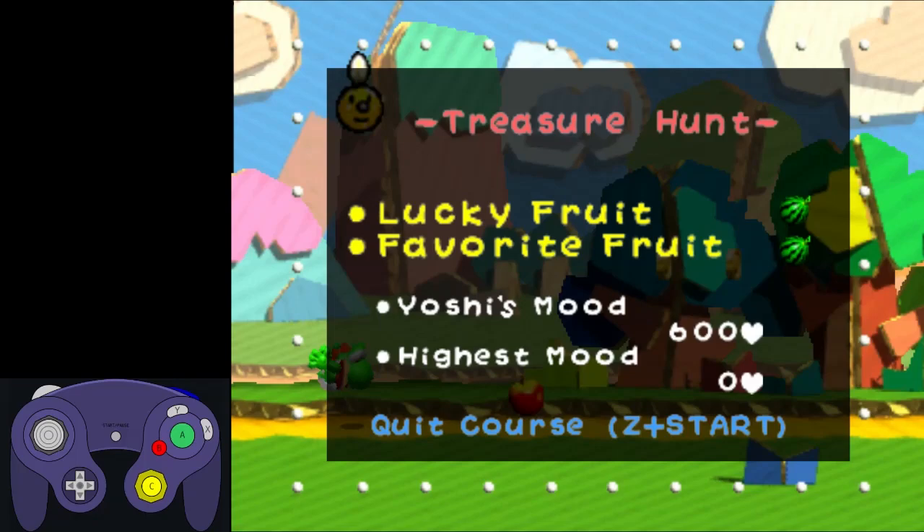Before we get started, I want to mention that this game has a very important technique that requires you to mash the B button while holding the A button. I personally do this by holding A with the right side of my thumb and mashing B with the left side of my thumb. If this is uncomfortable for you, then you can consider holding the controller in the claw fashion, which puts your index finger on the B button and your middle finger on the A button while the controller rests in your lap.